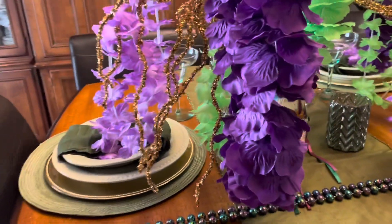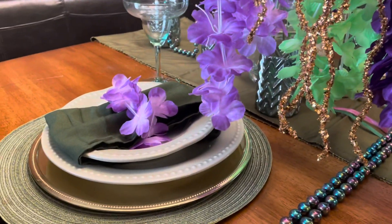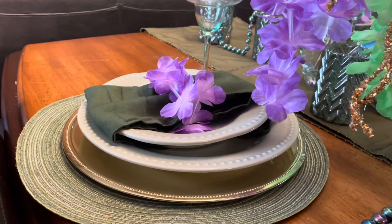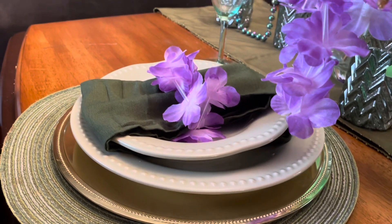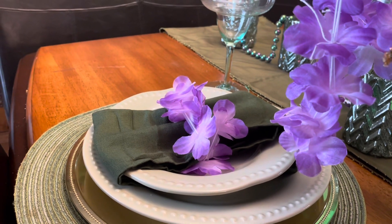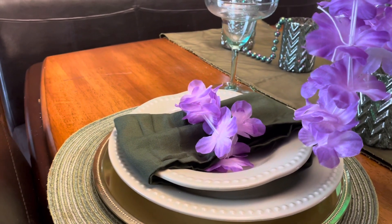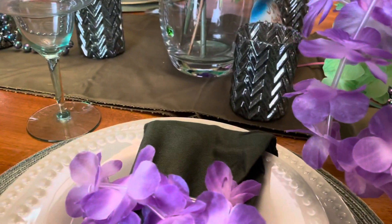So here I have a green placemat, a gold charger, a gold dinner plate, and a salad plate. And with some green napkins, I just put the ball in the middle right here.